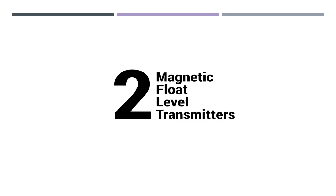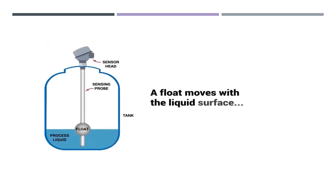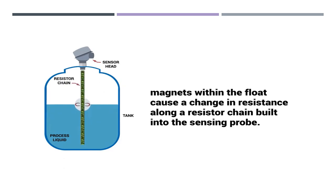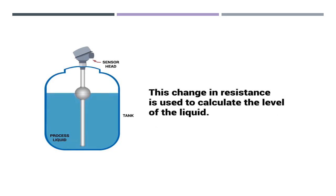This is the magnetic flow level transmitter working principle. First of all, the fluid moves to the liquid surface and causes a change in resistance, allowing resistance to build into the sensing form. This change in resistance is used to calculate the level of the liquid.